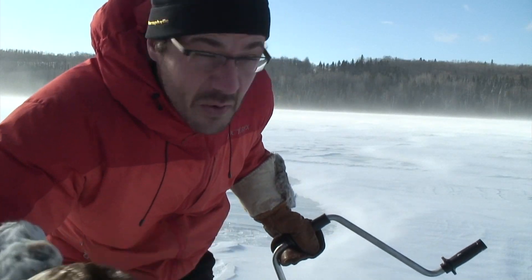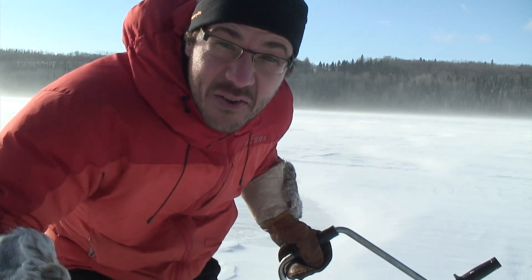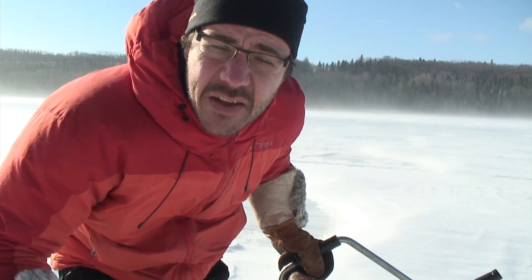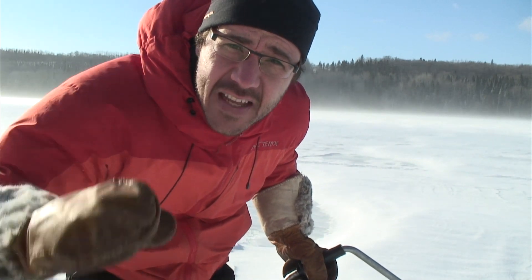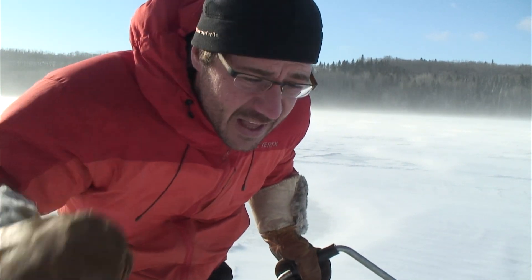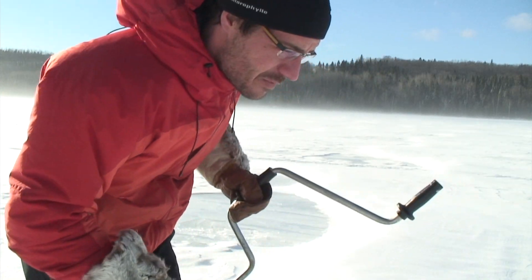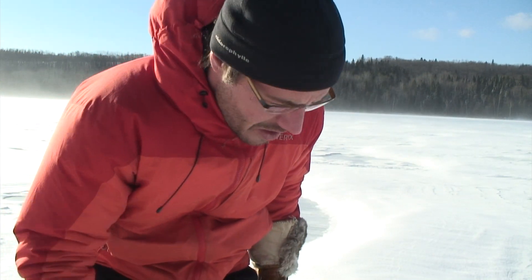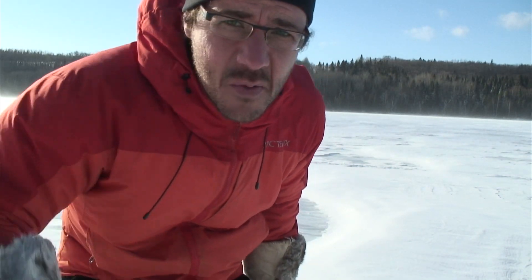No worries guys. There is at least three feet of ice underneath, and for a human being you just need six inches. No worries about me, but it's still always scary when you hear the sound underneath my feet — sometimes you hear something like that. So it's kind of scary, but no big deal.